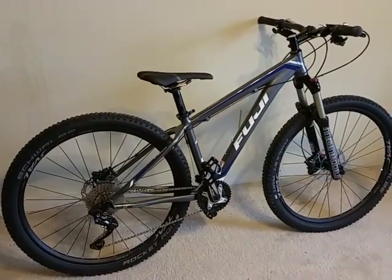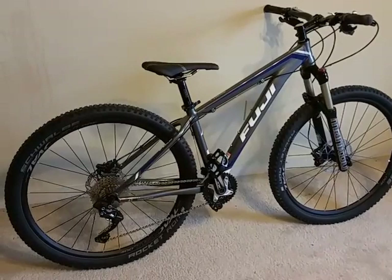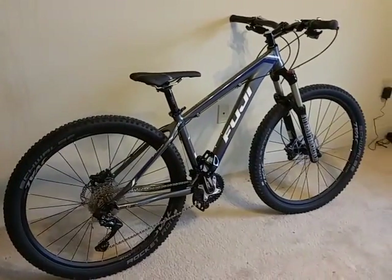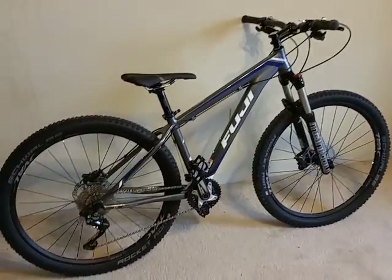This is the newly assembled Fuji Tahoe 27.5 1.1 2015 model. Looking at the specs, it has really good specs and I got it for a really good deal.